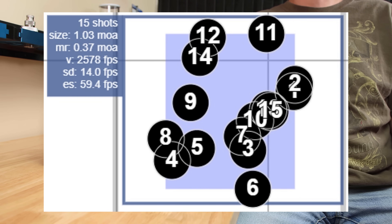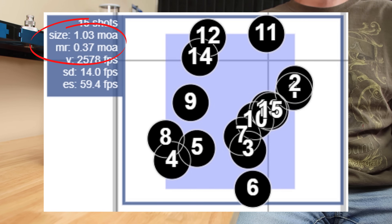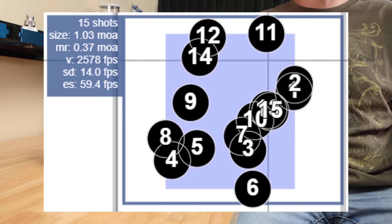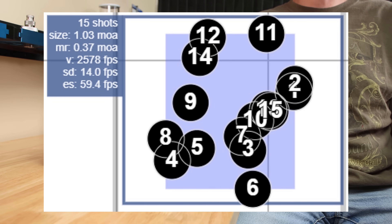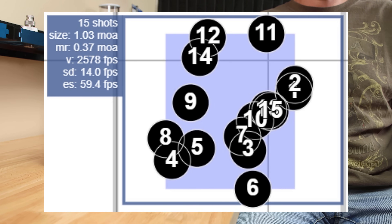Looking at our 15-shot group, the group size is 1.03 MOA and the mean radius was all the way up to 0.37 MOA. It's clear that the twice-annealed brass just did not perform as well — hands down. There's not one change or two changes or four changes which is going to make that look any better. Overall the group is just over an MOA, but it's all over the place.